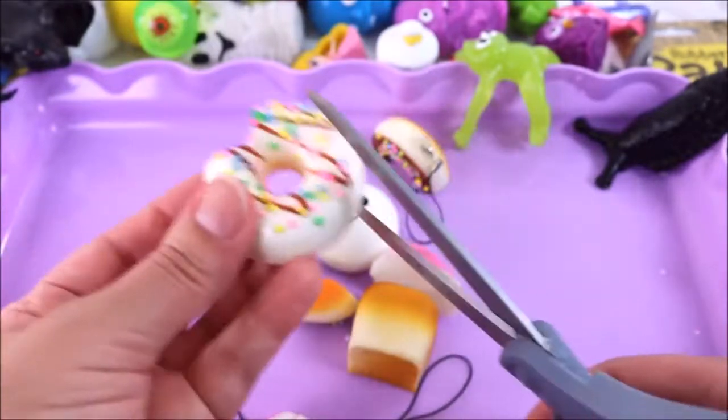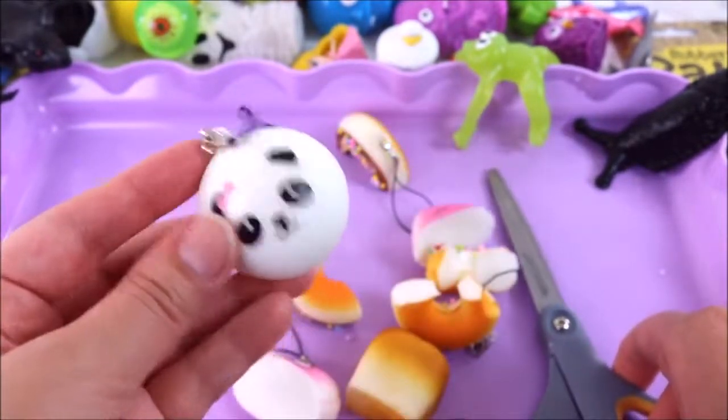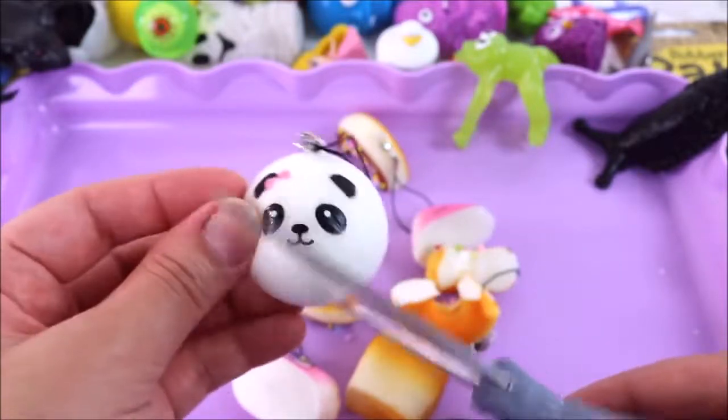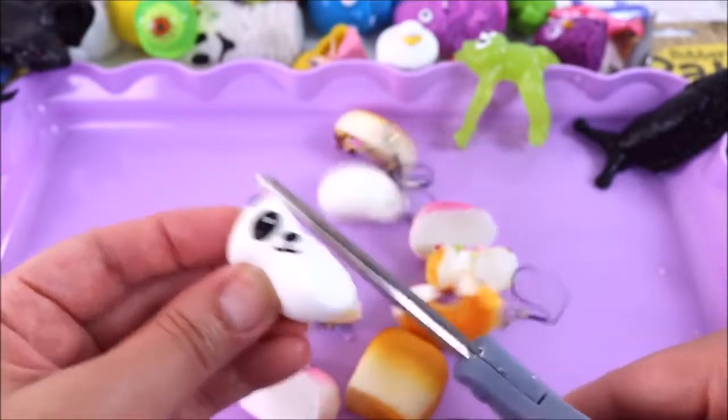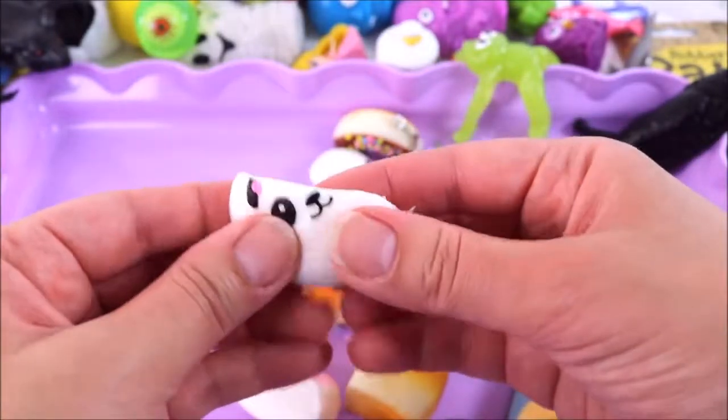I think they're all like that — that is so cool! Let's try this really yummy looking donut. And last but not least, I forgot about panda — sorry panda, let me cut you open as well. These squishies were really really mess-free, but not as fun as the super gross ones!